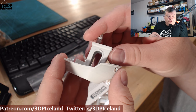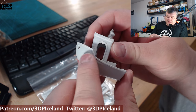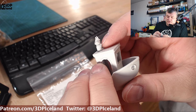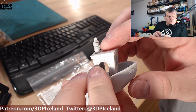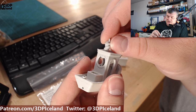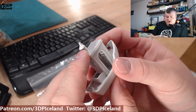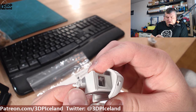I decided to print out a Benchy, and here you can see the overhangs had an issue. The bridging on the windows had some issues, and the top chimney had an issue too. I should have set the slicer to slow down the print for that part rather than printing at the same speed throughout - the chimney got all messed up. But that could be remedied by printing a little bit slower and maybe having the fan a little bit on.